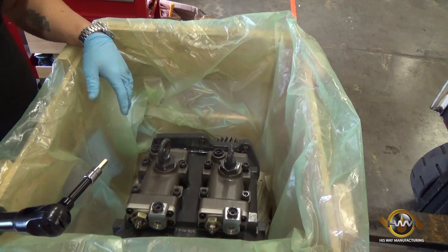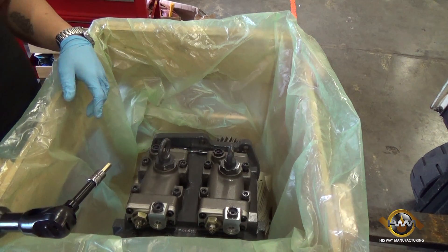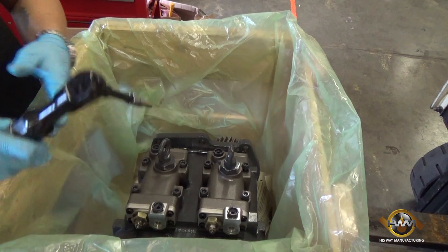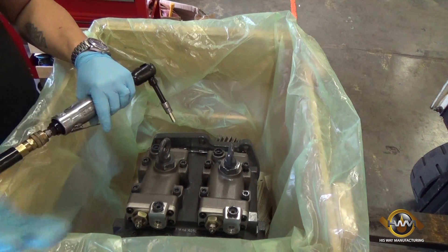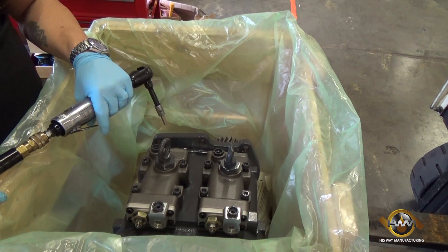Now that we have our caps on, sealed up and our plugs snug, we're going to use an air wrench with an 8mm hex head and bring these back down to where they're just tight enough. Then to wrap it up we'll use a torque wrench to make sure it's to spec and send it off for testing.